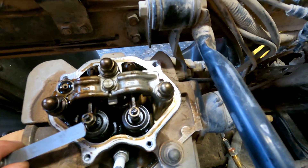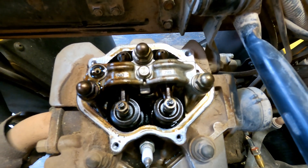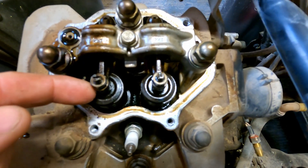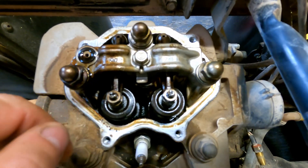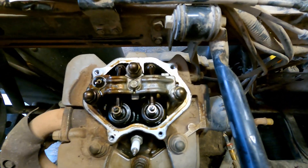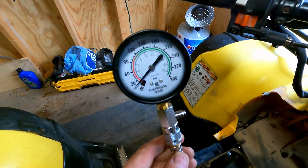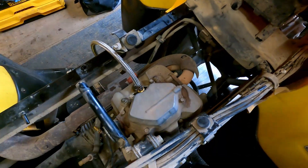I think you just adjust that nut right there, tighten it up, and lock it back down. It's actually really easy — you loosen that nut, put your gauge underneath, tighten the top screw so the gauge slides under easily, then tighten that nut down. Both are in spec now. I put the cover back on and did a new compression test — still under 30, so really nothing changed. We're actually going to have to take this thing apart and do a top end.